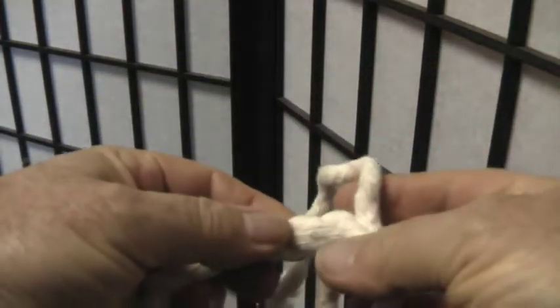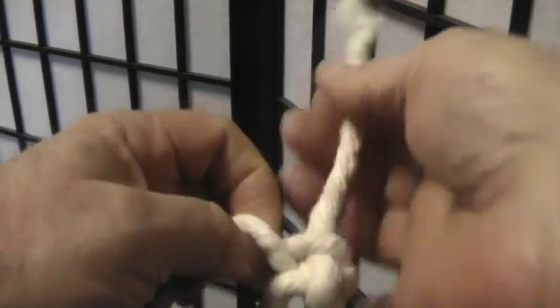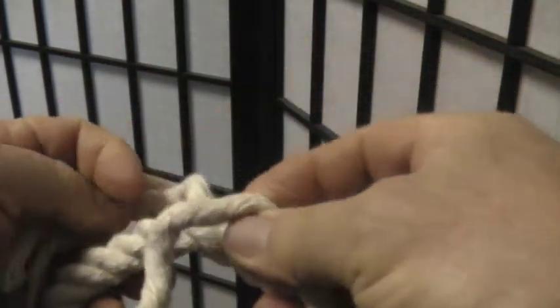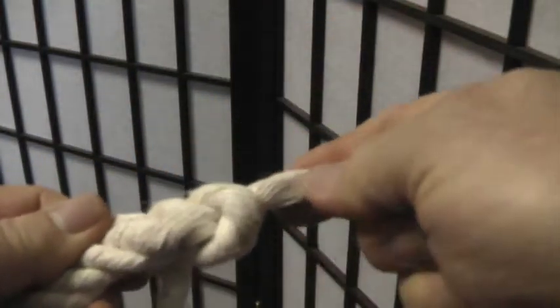Then you take a strand and you go over and under. The next strand is the same way, over and under. And the final strand is done the same way, over and under.